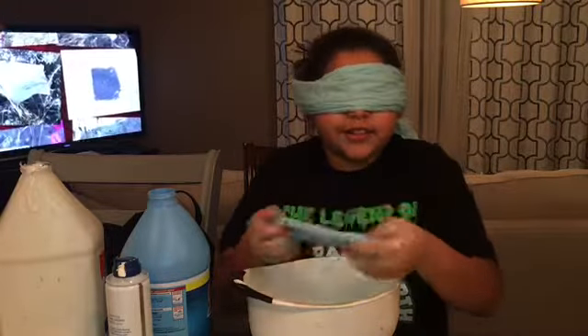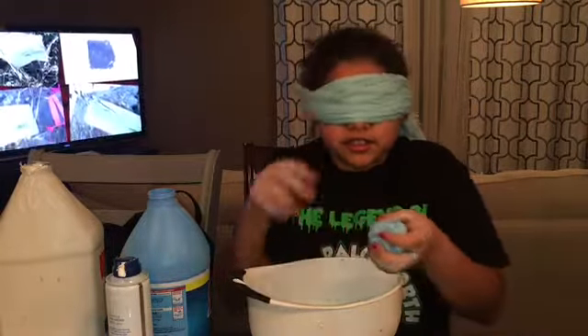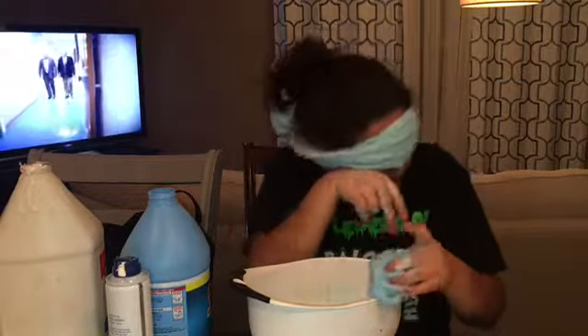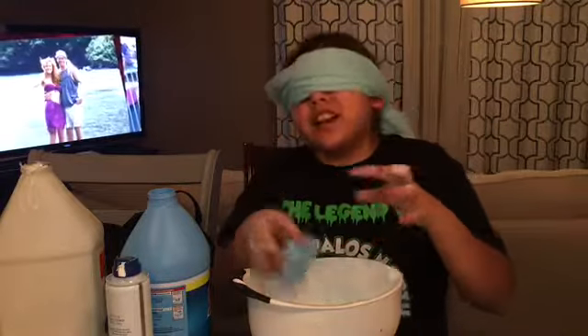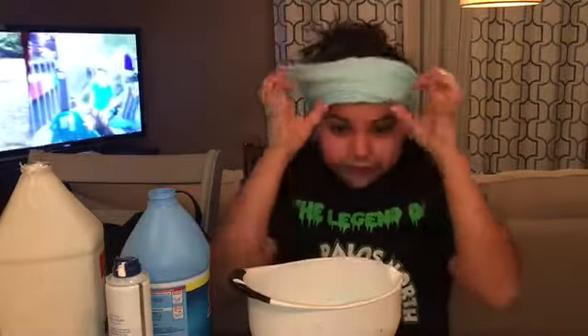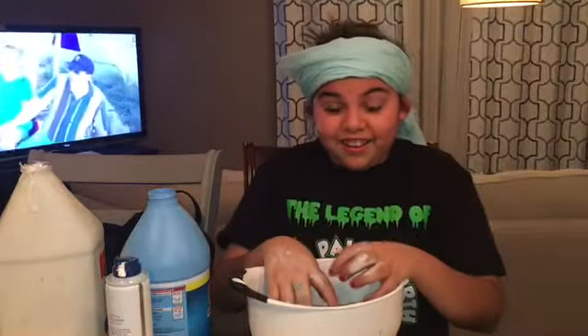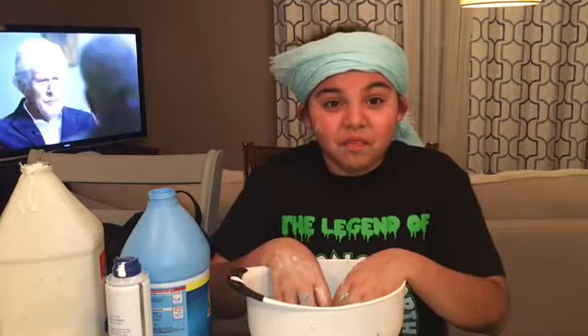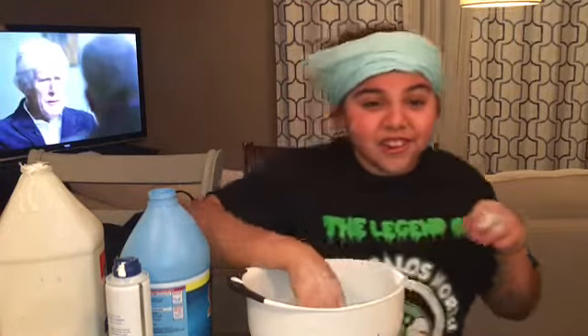This is good! Let's see — I don't want to get this dirty. Oh, I can't get it off my head. I can't see anything. What are you doing? What did you do?